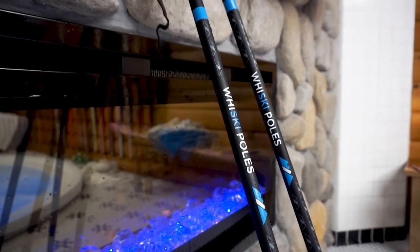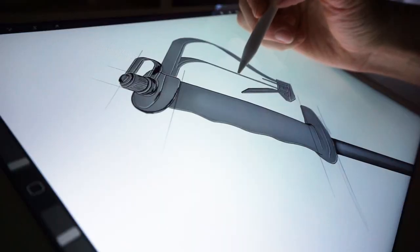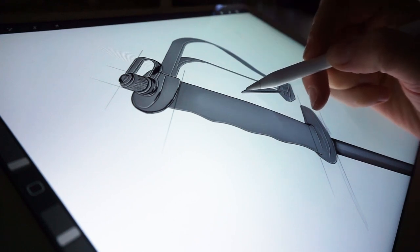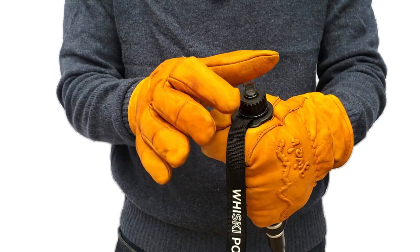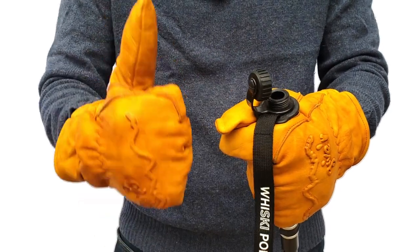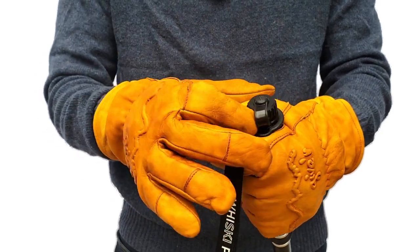Also, Whiskey Poles are made out of aircraft-grade aluminum and are extremely lightweight and durable. We did our research, and we didn't cut any corners when it came to engineering and design. A simple task such as unscrewing a cap or opening a zipper can be tough with thick gloves, but not with Whiskey Poles. We made sure that our poles are compatible with even the chunkiest of gloves.